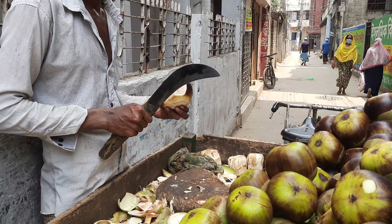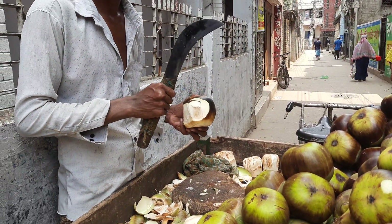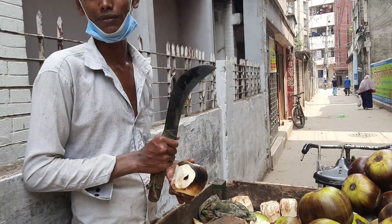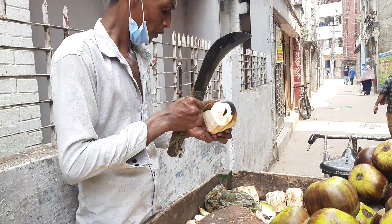Here I go. I don't know. I'm going to take a look at it.